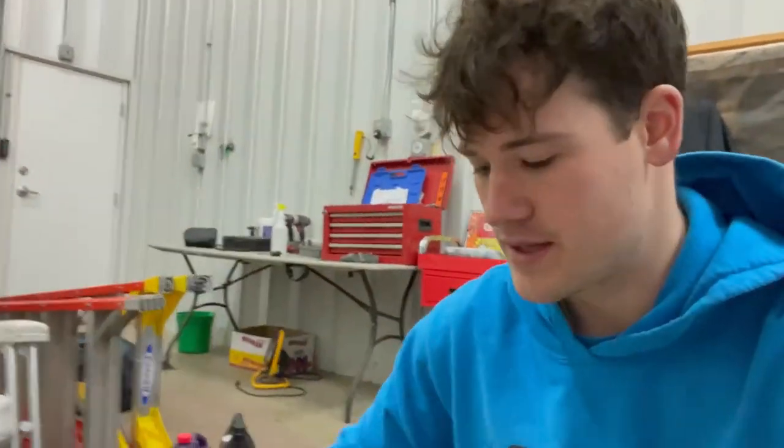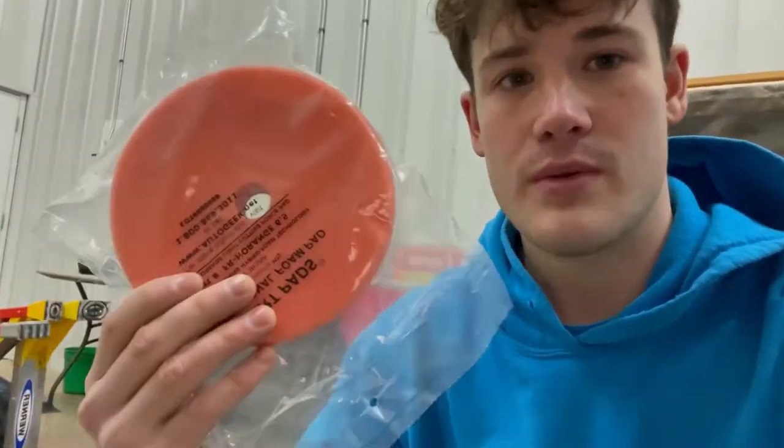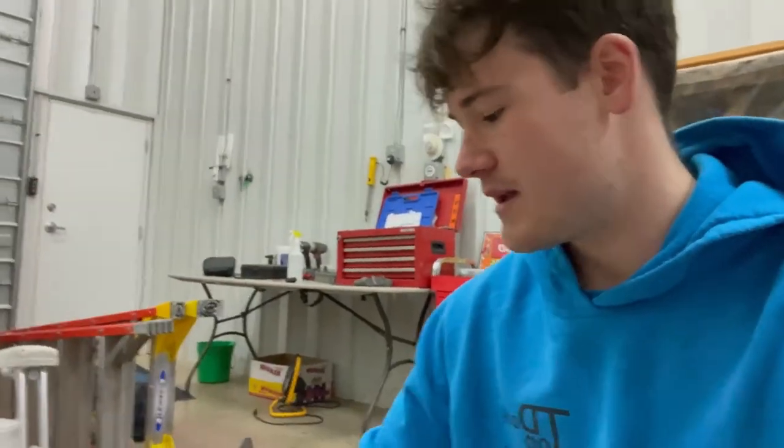I drove here in a snowstorm — it snowed a lot last night and it's still snowing — but we're working on the boat inside in storage, so it's nice and warm, around 60 to 65 degrees. I brought everything you need, and you want to make sure you have all your tools before you start. We have all our pads: wool pads, foam compounding pads for the DeWalt buffers, polishing pads, waxing pads, sandpaper — everything we need for the job.